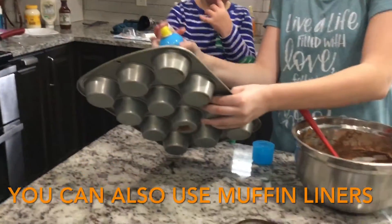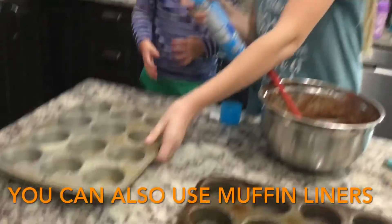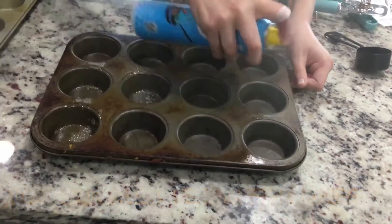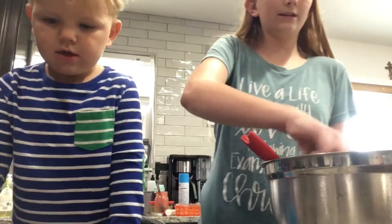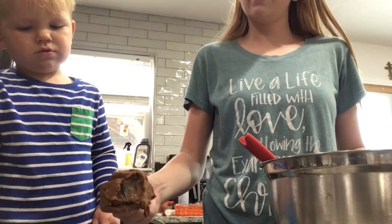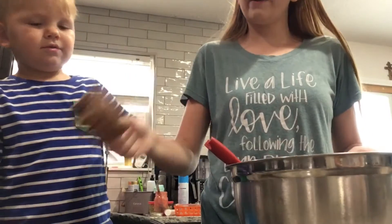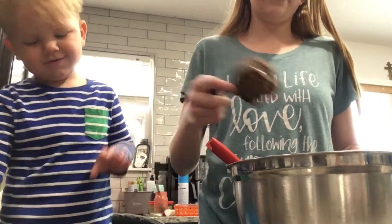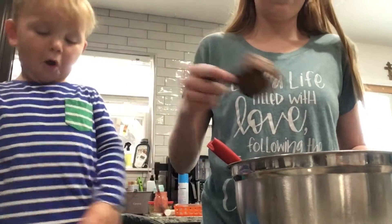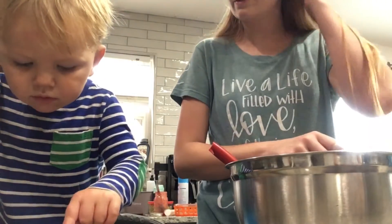Okay, first we're gonna spray the pan. You want to spray it with me? Hold the can, we're gonna spray together. Now we're gonna take a one-fourth cup measurement and scoop some muffin batter into the tin. We scoop it and dump it — good job! It smells so good, you smell it?